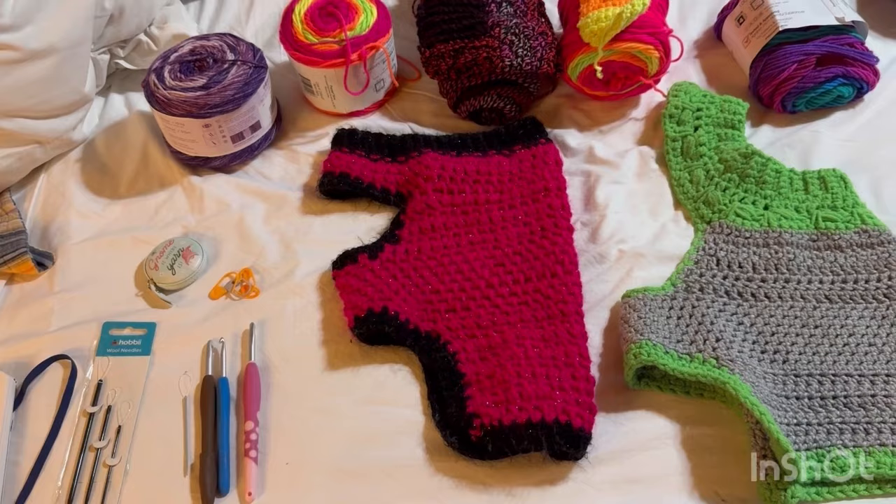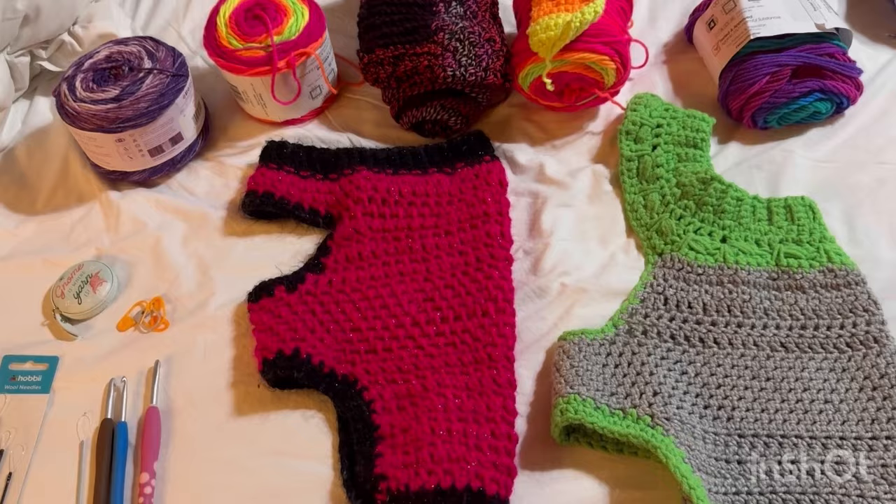Hey everyone, it's Nancy with She's Got Yarn. Today I'm going to attempt to do a tutorial for a doggy sweater.